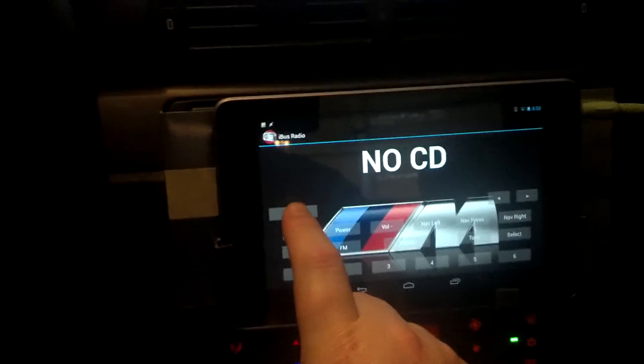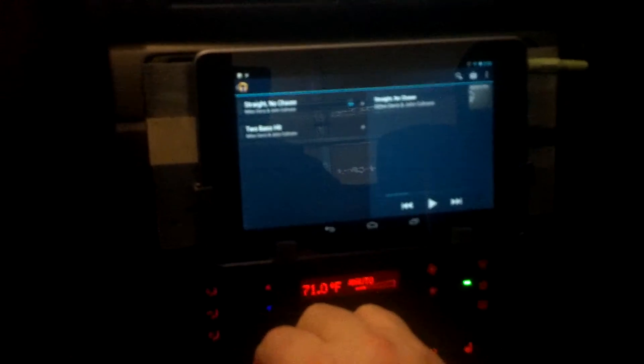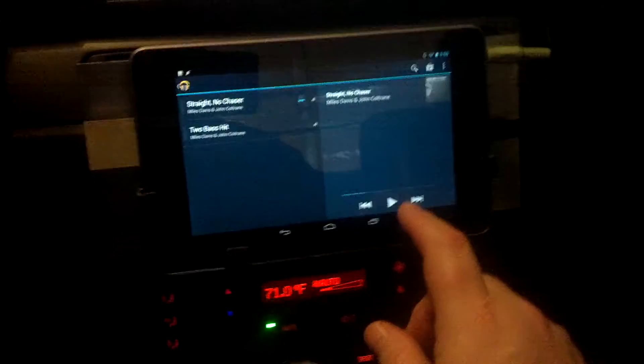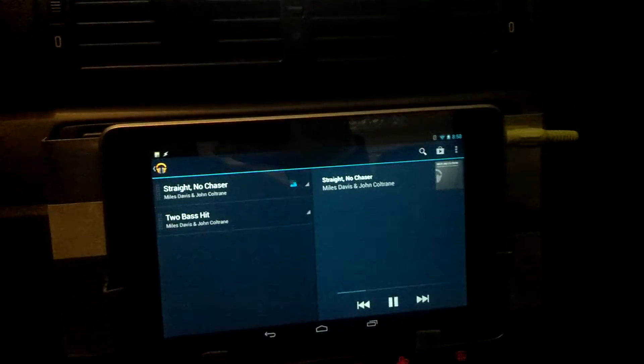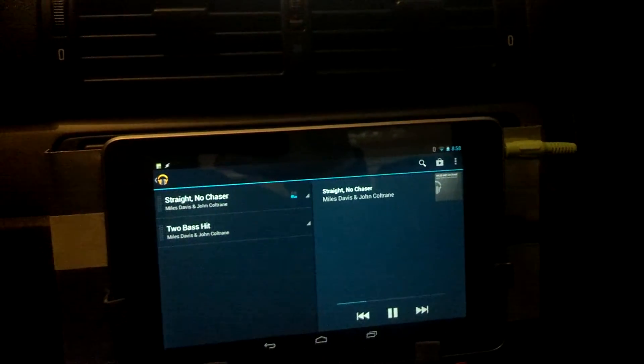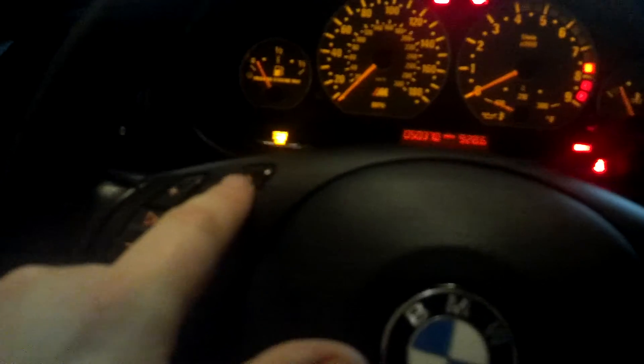The other thing I can do is use the mode to switch the mode, so I can switch to aux — and you can see here's the aux audio cable. The tablet is connected to that. So when I go into Google Music, it'll play through there. Listening to some Miles Davis and John Coltrane. I've got the service set up so that I can intercept track up and track down. So when I hit track up it'll go to the next one, track down it'll go back, so I can actually skip tracks from my steering wheel buttons.